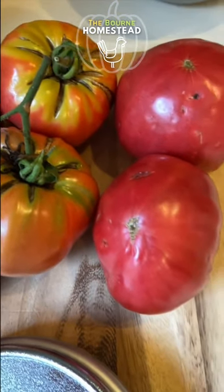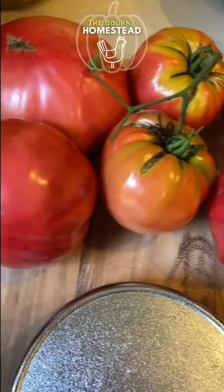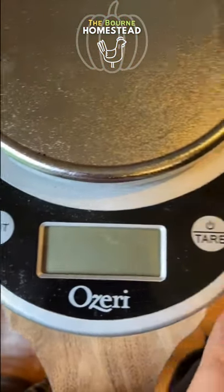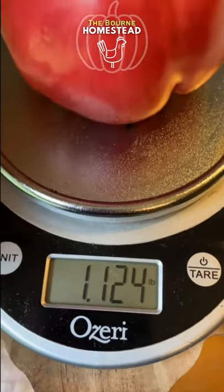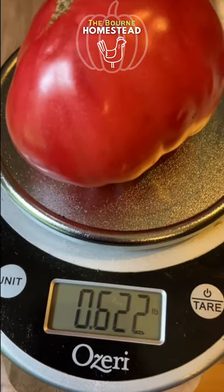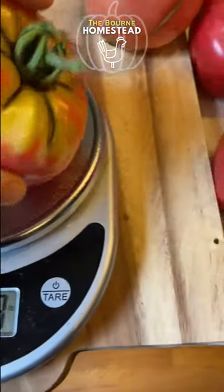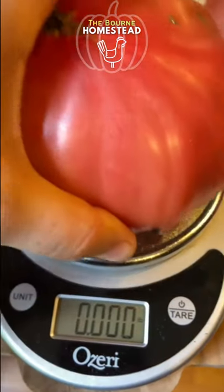Here are the tomatoes we've harvested over the past couple days from the Abe Lincoln tomato plant. We're going to go ahead and weigh them in pounds. Over a pound. A little over half a pound. Same with that one. Here's the large one.